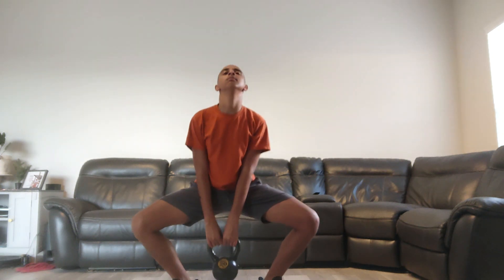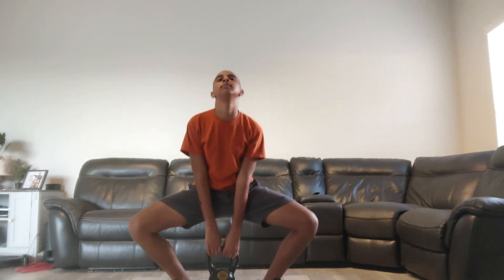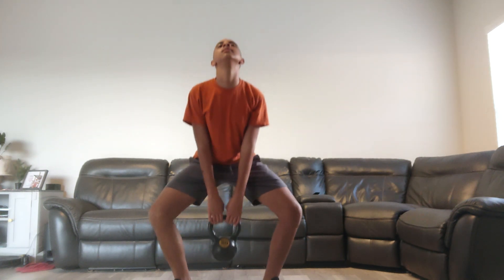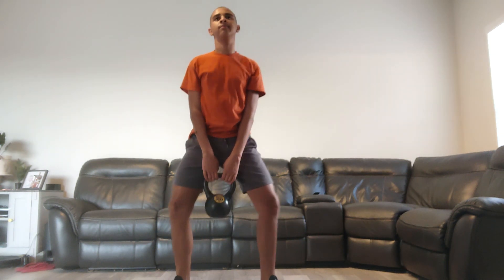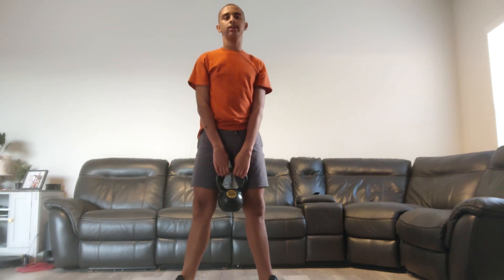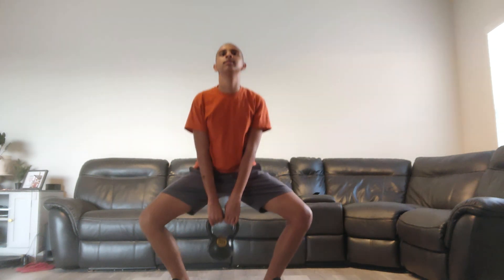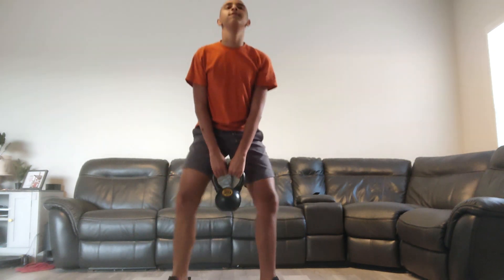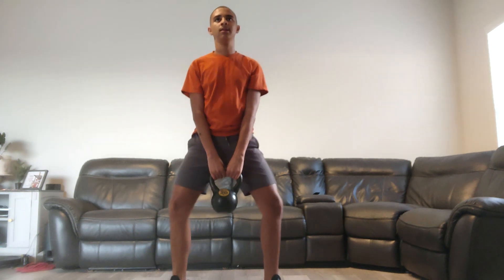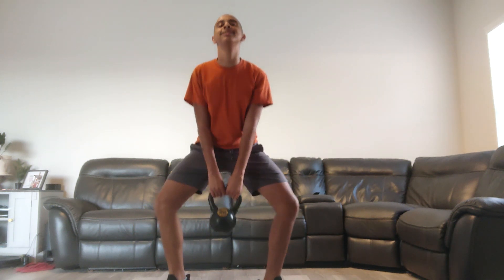Squats counting: one, two, three, four, five, six, seven, eight, nine, ten, eleven, twelve, thirteen, fourteen, fifteen, sixteen, seventeen, eighteen, nineteen, twenty. Good job!